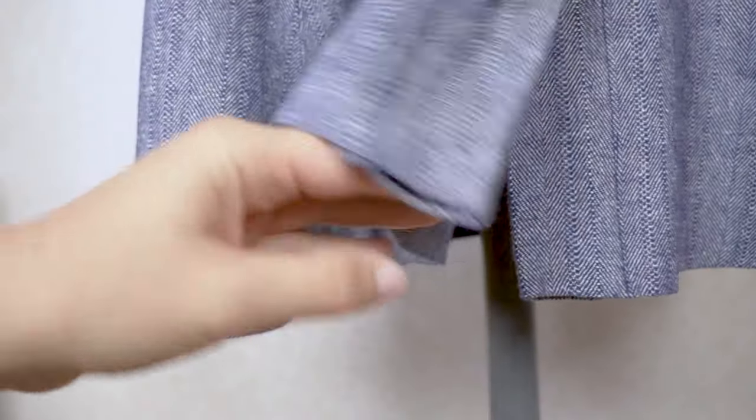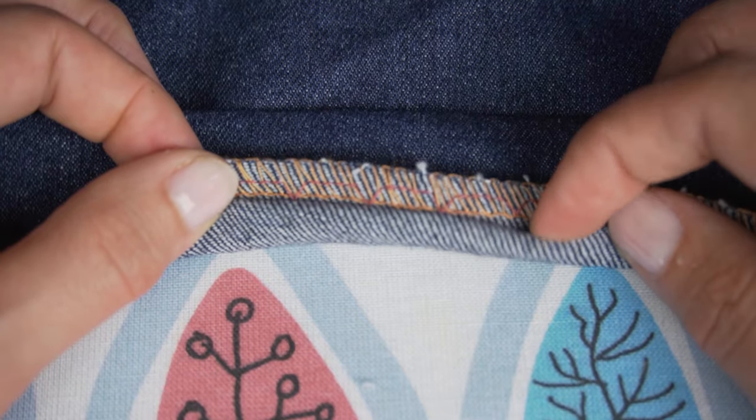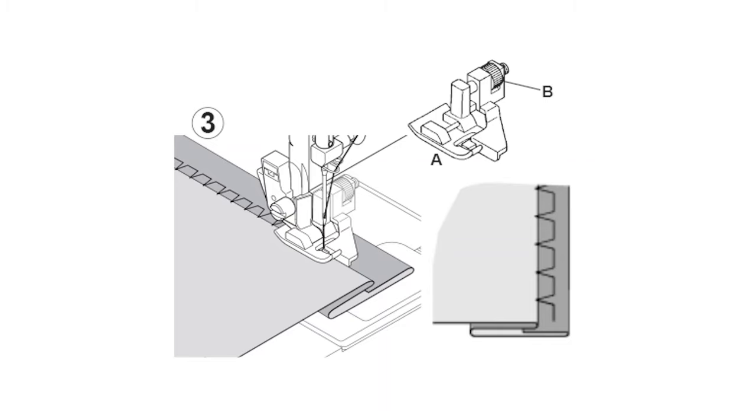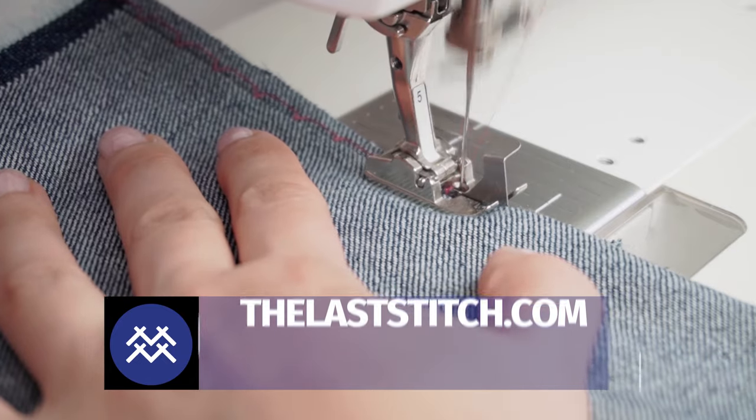Here's the finished hem. As you can see it's almost invisible even when using contrasting thread. If you want even more tips on how to sew blind hems on a regular sewing machine, I recommend you check out my video 'Perfect Blind Hem Stitch' where I go even deeper into this topic and share lots more useful tips.